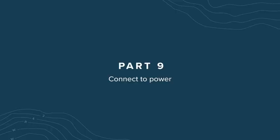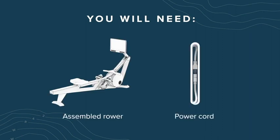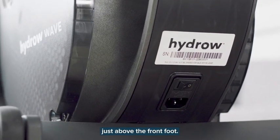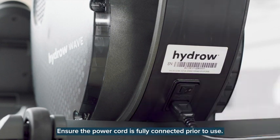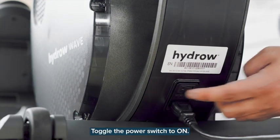Part 9: Connect the power. For this section, you'll need the assembled rower and the power cord. Locate the power switch and outlet on the front frame just above the front foot. Connect the power cord to the power outlet. Ensure the power cord is fully connected prior to use — a loose connection may result in loss of power and resistance during a workout. Connect the other end of the power cord to a wall outlet.